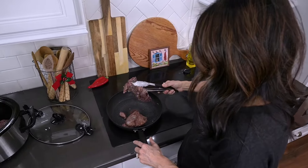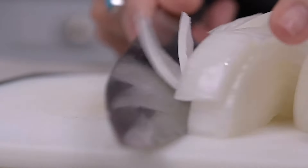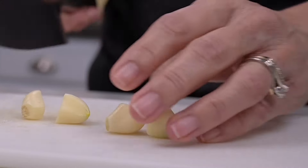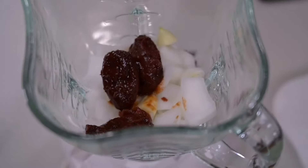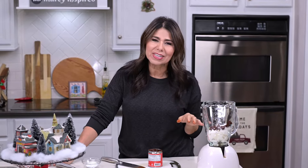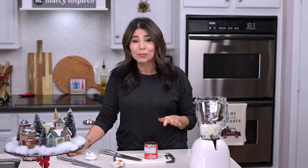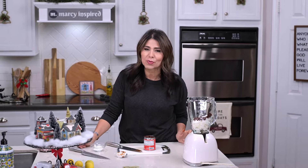I'll then place them into the crock pot that's been set to high. Then I'll coarsely chop the onion and put it into the blender, along with the two garlic cloves and three chipotle peppers. Three is a magic number when it comes to chipotle peppers — it gives it just the right kick without being too spicy. If you'd like more heat, you can always add more later, but you can never take it away once it's cooked into the food. I've learned the hard way, so I'm always very careful. Three is perfect for this recipe.